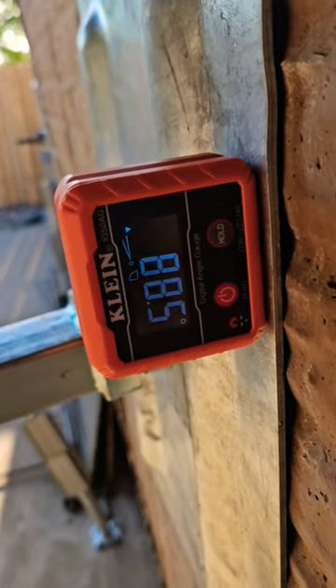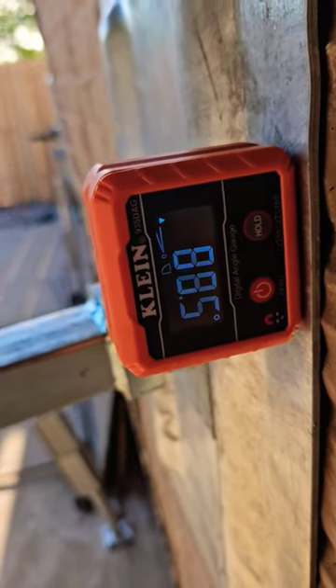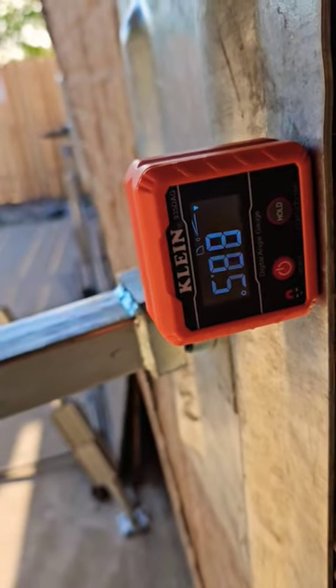We're at about 88.4, 88.5 degrees. I'm going to torque this up and see what we get to.